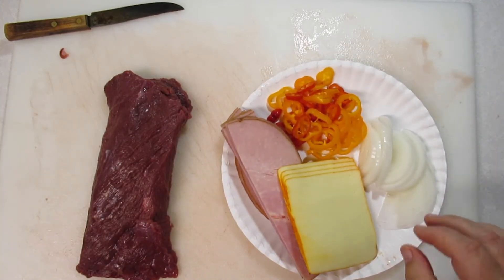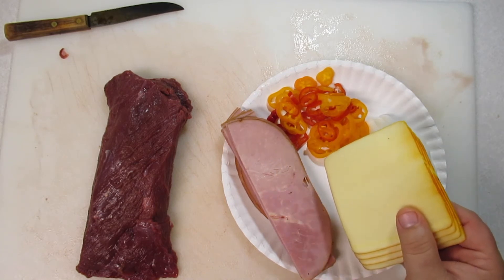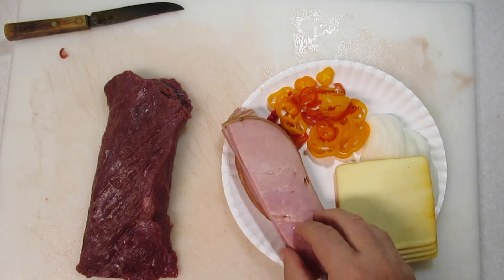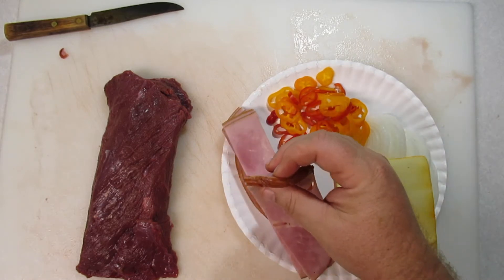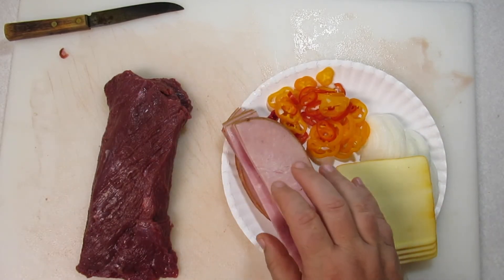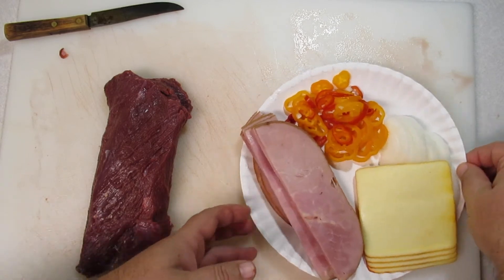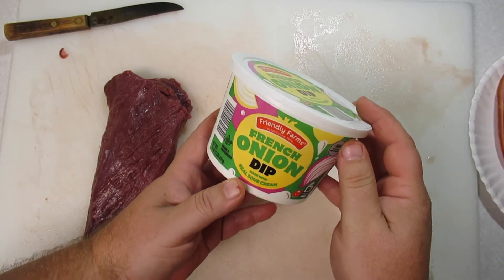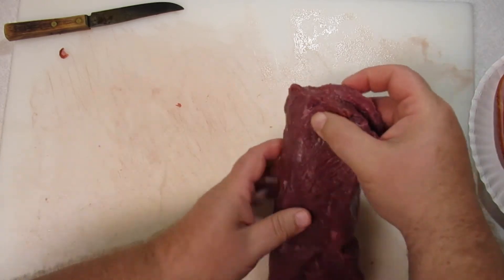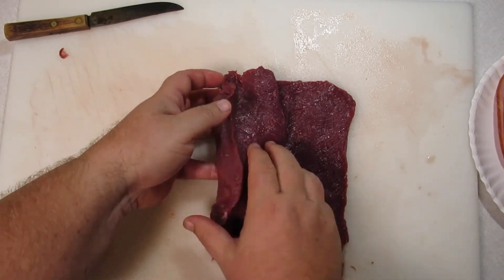Here's what we're going to stuff our deer steak with: I have some onions, some sweet peppers — you could use hot peppers if you want — some cheese; you can use any cheese, grated or sliced, this is Muenster. Then you're going to need a fatty meat. You can use any lunch meat or bacon — I'd recommend you cook the bacon first — but this is deli-sliced ham cut into strips. I also recommend putting some kind of spreadable fat in here. You could use butter or cream cheese, but I'm using French onion dip for flavor, plus the fat from the sour cream and dairy inside it.